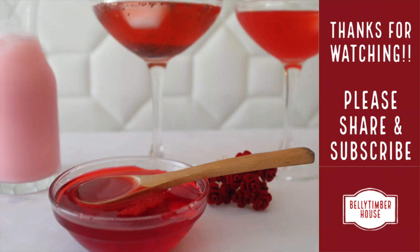I hope you like this recipe. If you have any doubt about the recipe, do let me know in the comment section. Do like, share and subscribe to Belay Timber House, and hit the bell icon for more wonderful recipes.